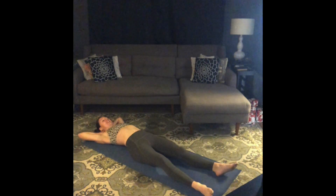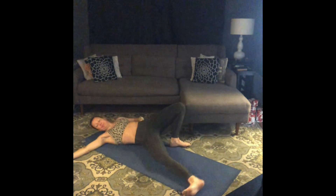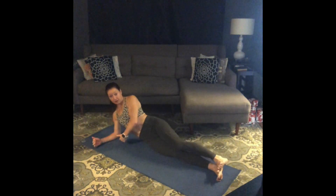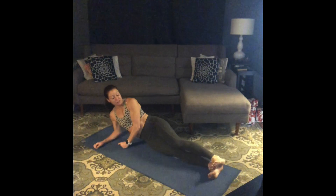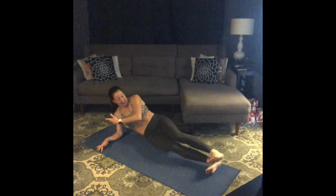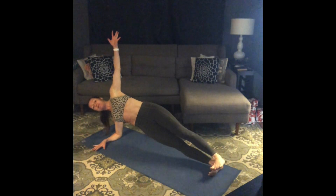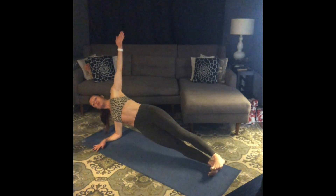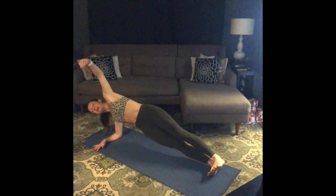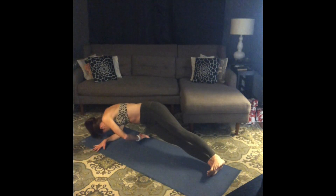Side plank variation coming up. When you're ready, roll over to one side. Take your time setting up. Lift up out of your bottom shoulder. Flex your feet, stretch your legs long. Coming up into a side plank — lift your top arm to the ceiling, lift your bottom hip away from the floor. Take a breath in. Reach through those top fingertips. As you exhale, round your spine and try to thread that top arm underneath your body towards the back of your mat.